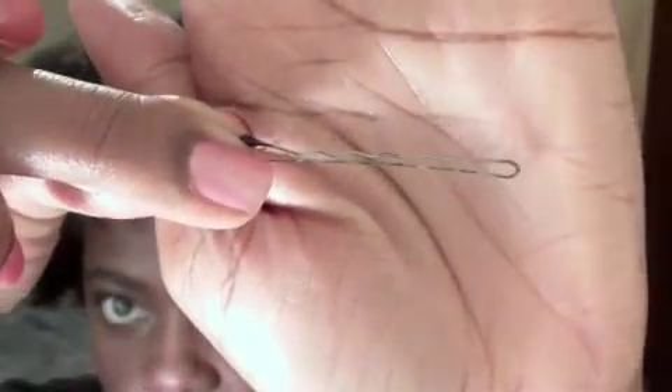To achieve this hairstyle you'll just need some twisted out or braided out hair. This is a braid out, it's about three days old, and you'll just need some bobby pins and that's really it.